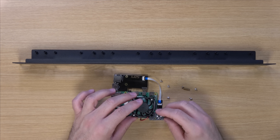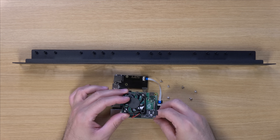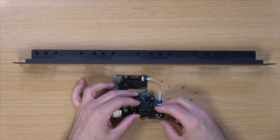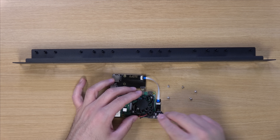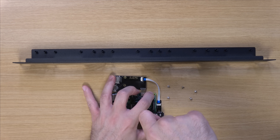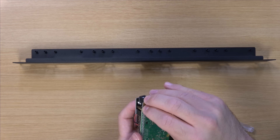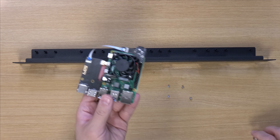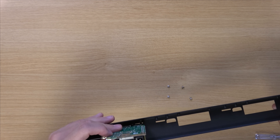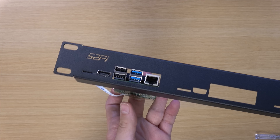Let's go ahead and put this back on the board, and we do need this piece as well, which should allow us to screw it right on and make it nice and secure. We'll do the same thing on the bottom. Then just line this up right here - want it to be lined up as perfectly as we can get it.